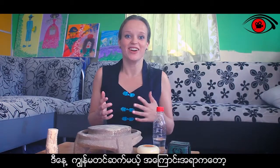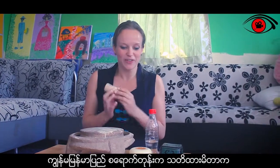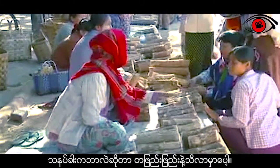So today we're going to talk about something really, really Burmese, which is Tanaka. Welcome back to this series. The first time I came to Myanmar I saw this everywhere and I was thinking, what is it that these women are wearing on their faces? And very quickly when you're in Myanmar you find out it's Tanaka.